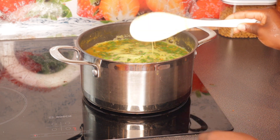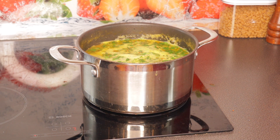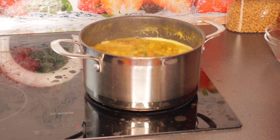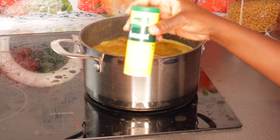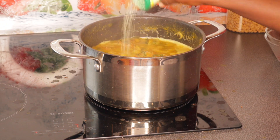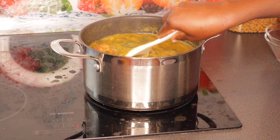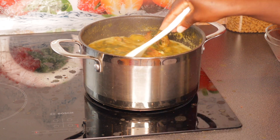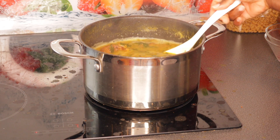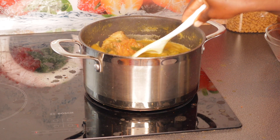We're just going to let this cook and I'm going to add a tiny bit more salt. The soup is almost ready — I'm going to add a tiny bit of aroma seasoning. This soup is delicious! It looks watery right now, but when it cools down it's going to become thick. Banga soup is always like that. This is how it looks — it's ready!